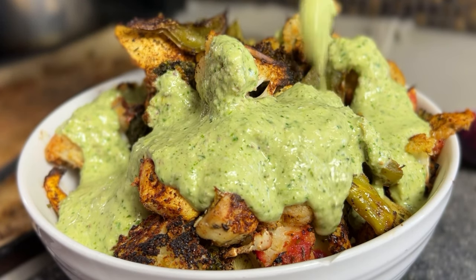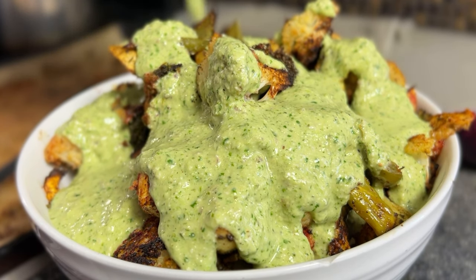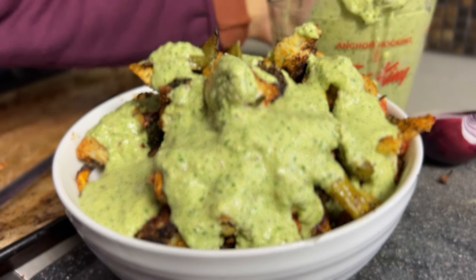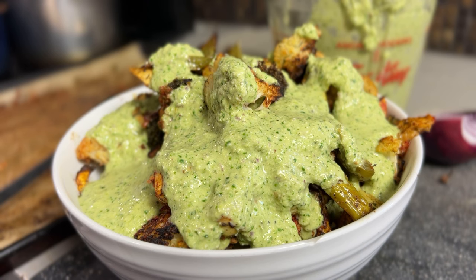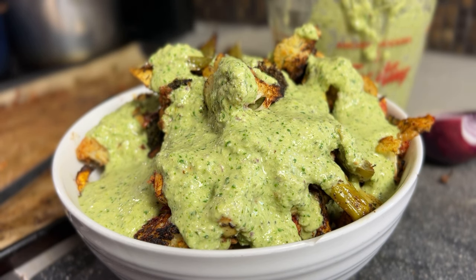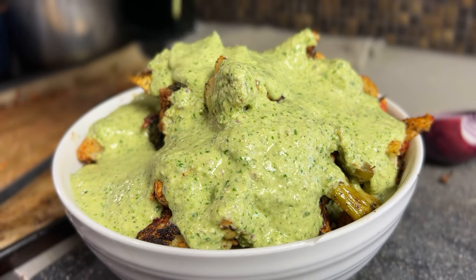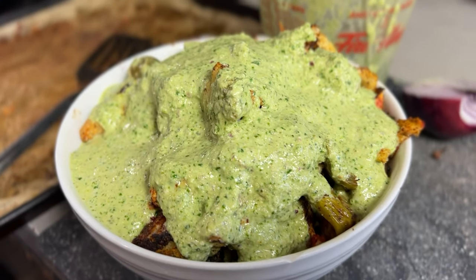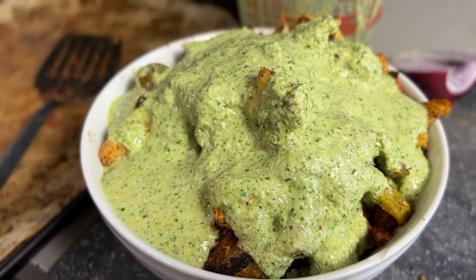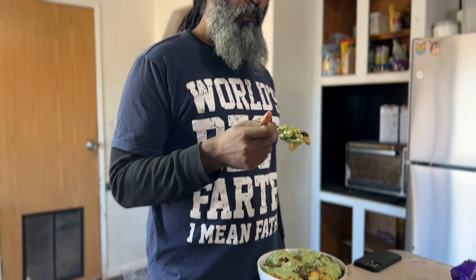That sauce — that creamy sauce — look how thick and creamy the hemp seeds made this delicious cilantro and lime dressing. It was so easy to make and it's full of protein, fiber, potassium, and all sorts of good stuff. Trey loved the sauce so much he wanted extra. And voilà — a beautiful bowl of roasted vegetables, which Trey, our world's best father, had for lunch.